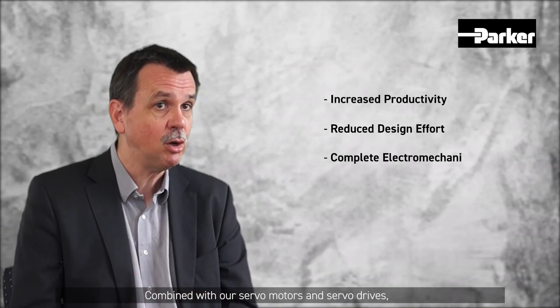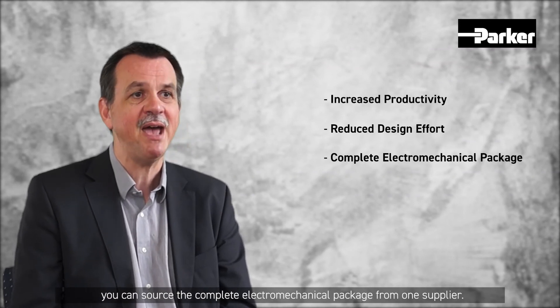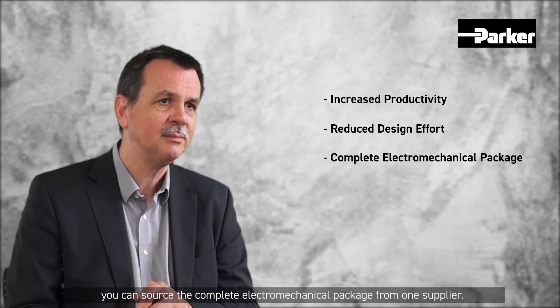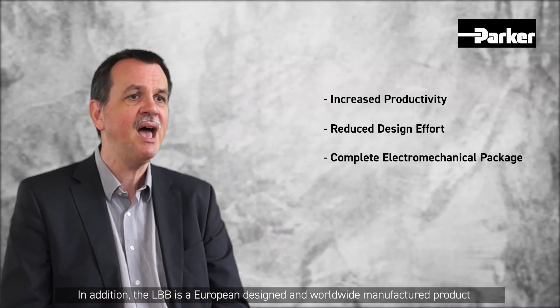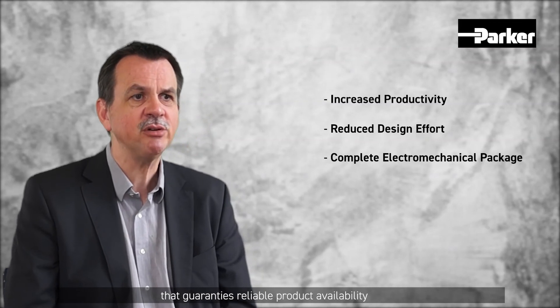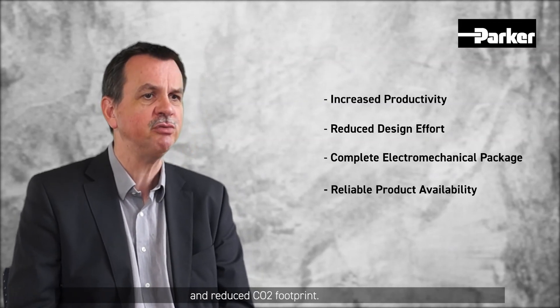Combined with our servo motors and servo drives, you can source the complete electromechanical package from one supplier. In addition, the LBB is a European-designed and worldwide-manufactured product that guarantees reliable product availability and a reduced CO2 footprint.